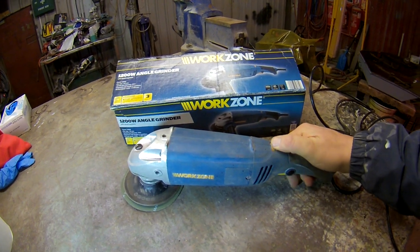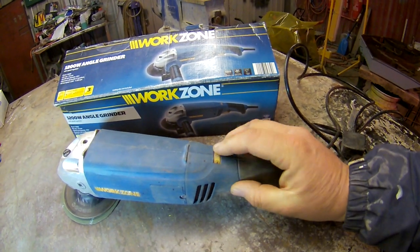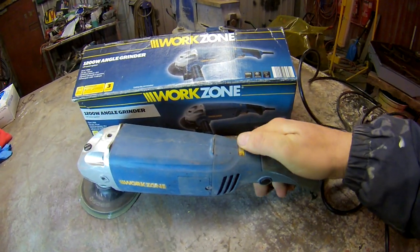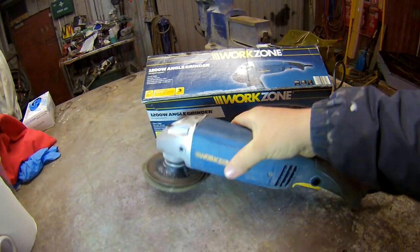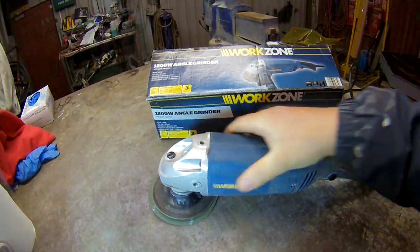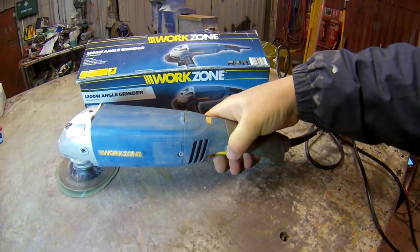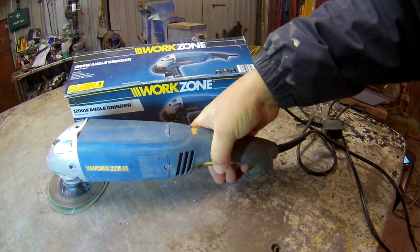What I like about this is it's got variable speed, which a lot of cheap stuff you won't get. Some of this Workzone stuff's alright. So it's got variable speed, quite a big motor in it, it's got a nice shape to it, nice handle there. It is a bit hard to get to — you've got to get used to the button, the lock to press it.